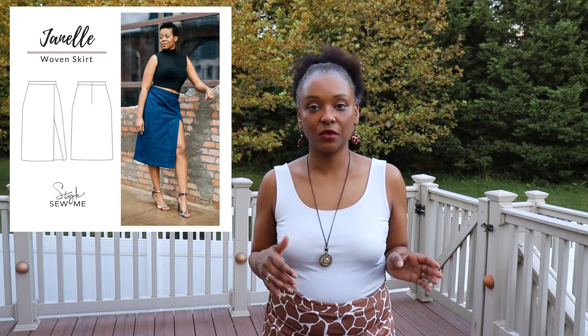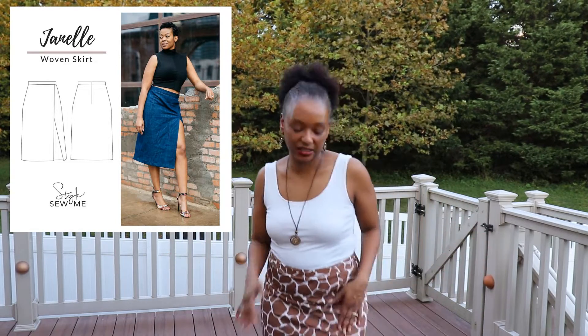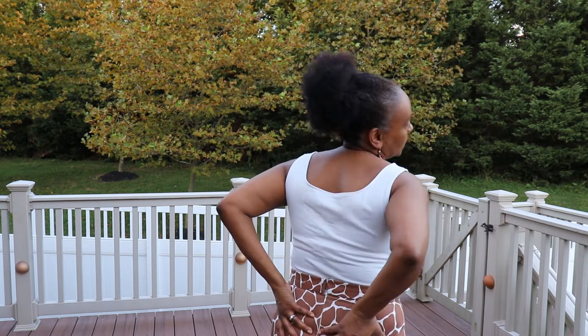I'm Erin Shields of StyleSewsMe Patterns and it is a pencil skirt design. The defining feature of this pattern is this cute thigh-high slit in the front. There aren't a lot of pattern pieces to this pattern. You have your right front pattern piece, your left front pattern piece, your back piece cut twice, and then the waistband. So that's just four pattern pieces total.